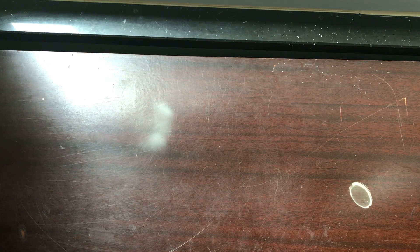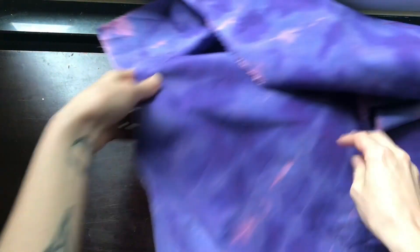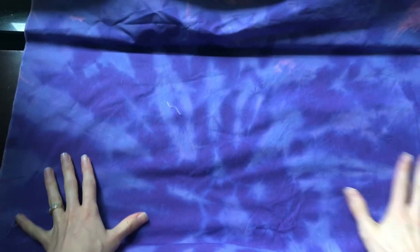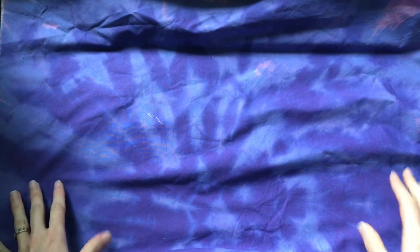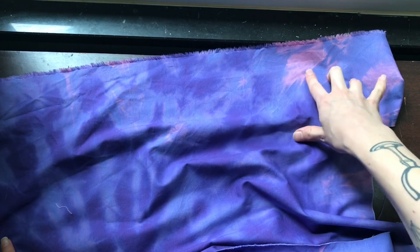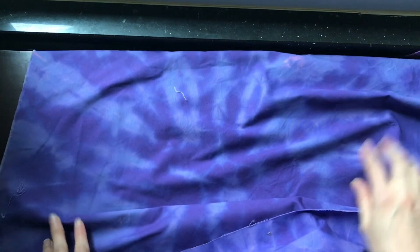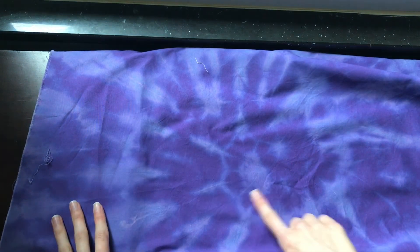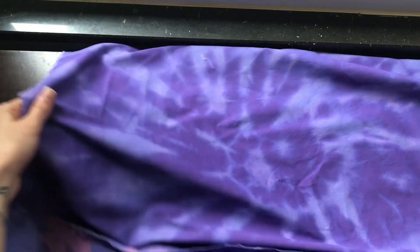The fabric is where we have kind of different results. The purple fabric turned out the best. It's overall a more subtle change than I was expecting, but I still think it was a success and it looks really nice. You can see on the edges these orange spots are where there was more bleach, but even in the center of the fabric you can see that the bleach penetrated. I like this one a lot.